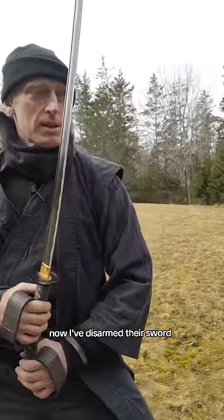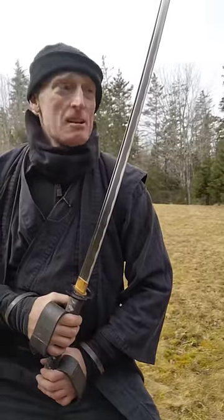Now I've disarmed their sword. Now I hold two weapons — two is better than one.